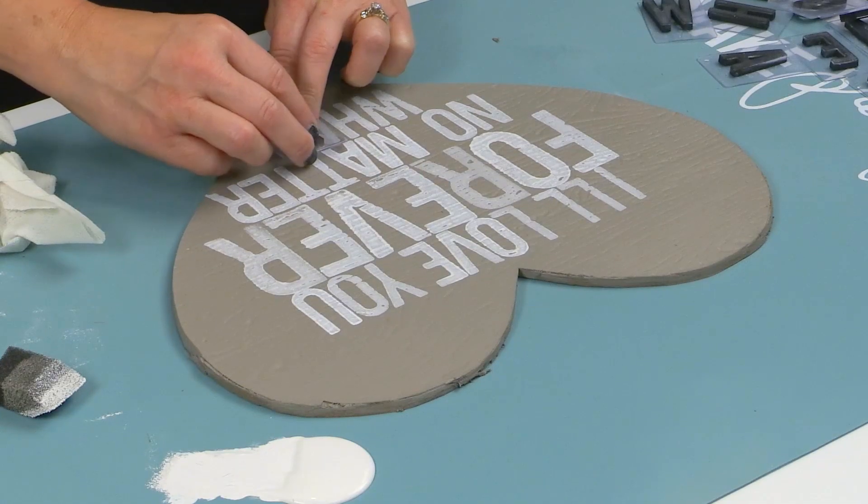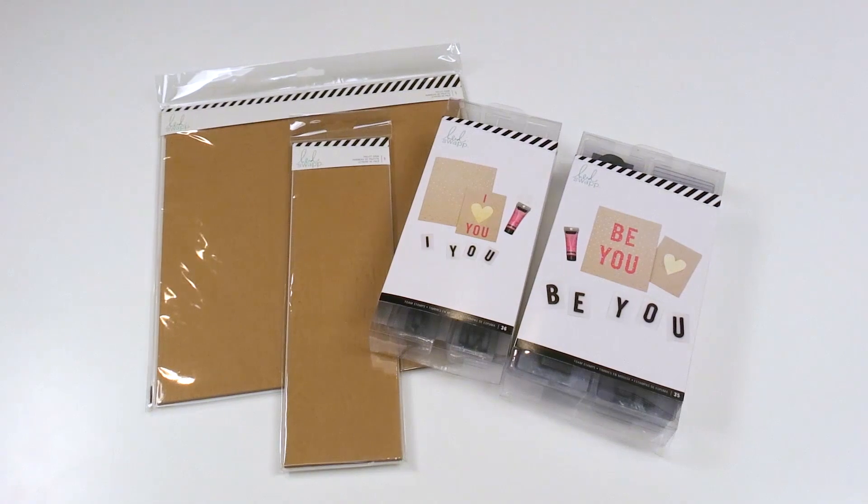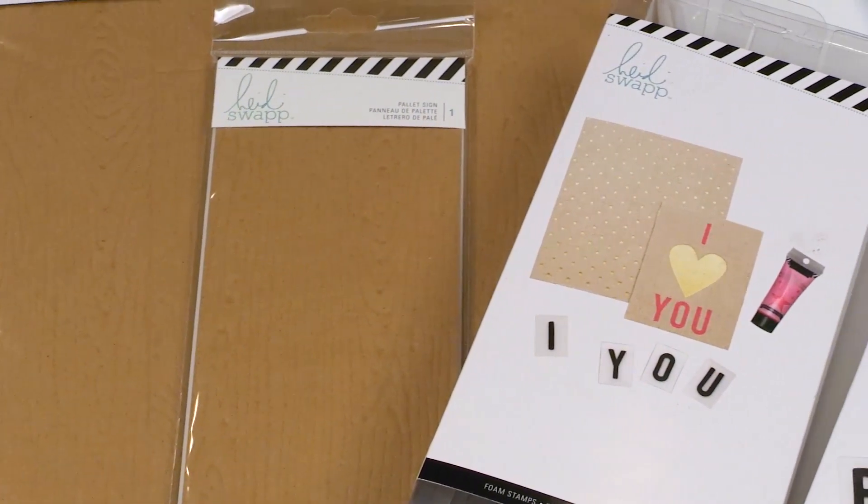Adding favorite quotes and sayings is so easy with my new foam stamp alphabet sets, which are available in two sizes. The faux palette surfaces are on trend and the results look amazing.